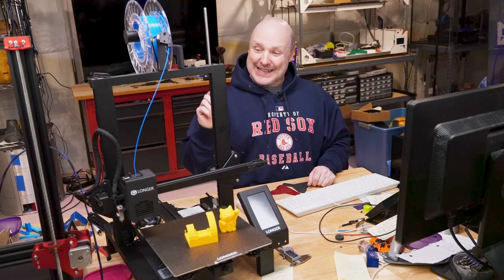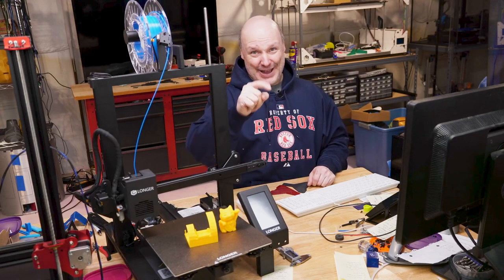Welcome, I'm back. This time, an adventure in adding a second lead screw to a single lead screw 3D printer. Are you ready? Here we go.